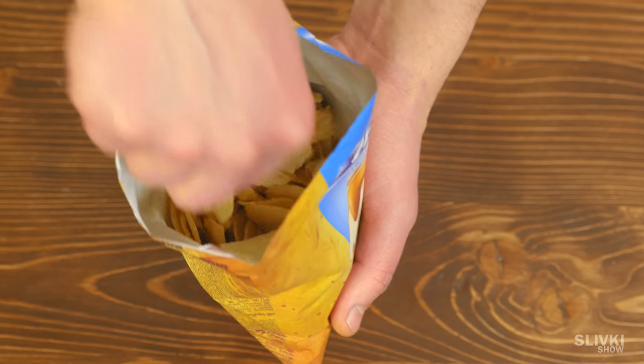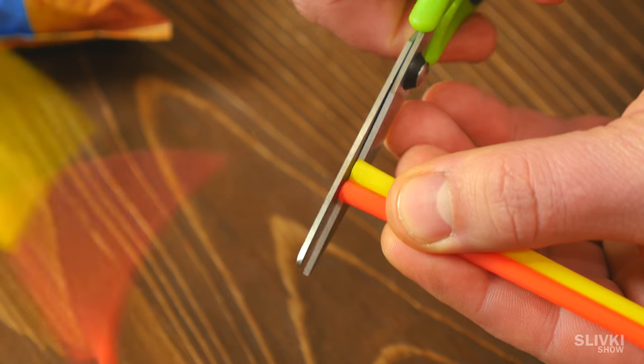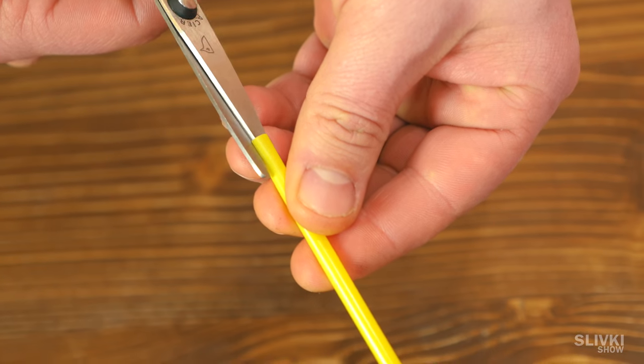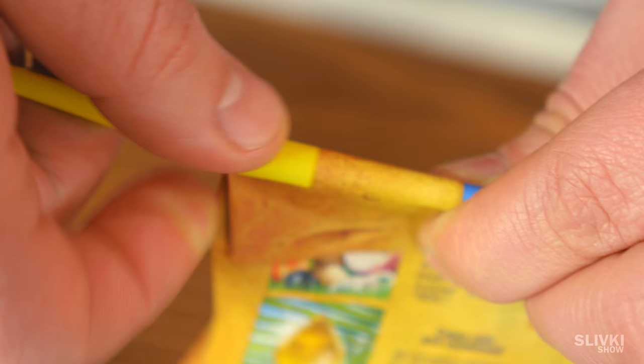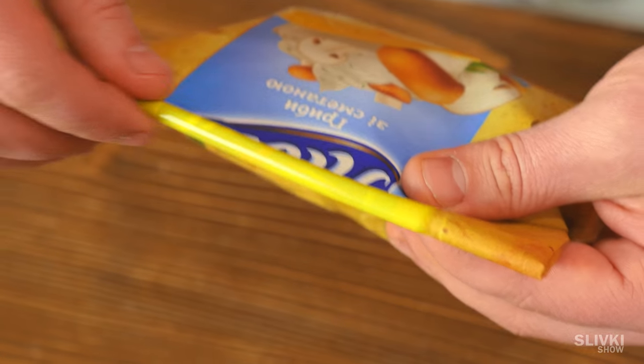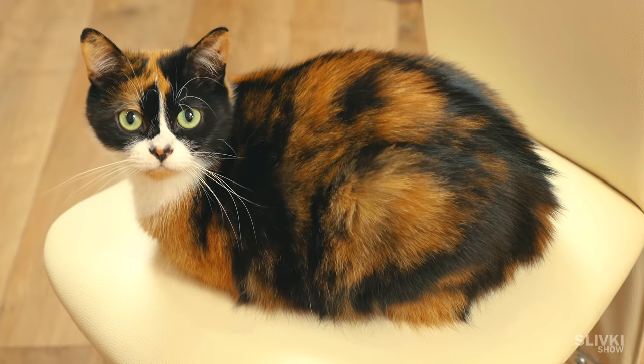If you can't finish the chips and you don't want them to become stale, take two straws and cut one of them all the way around. Wrap the other straw in the package and put the first one on top. Now the chips will stay fresh much longer. If you liked the video, it means you never keep chips for later.